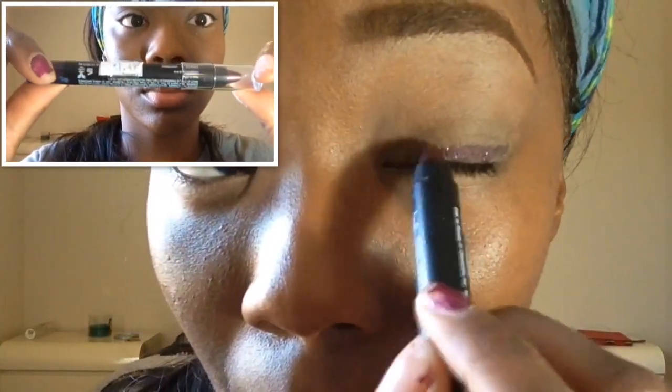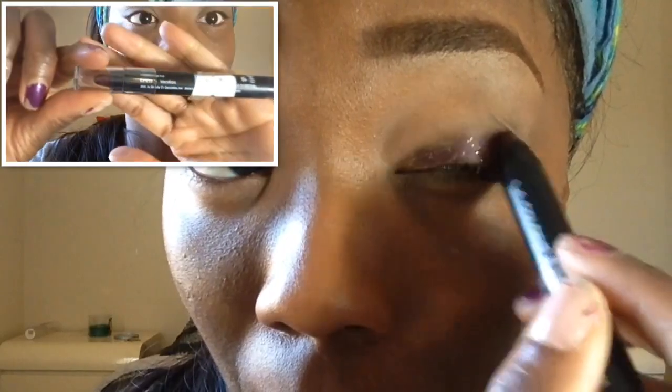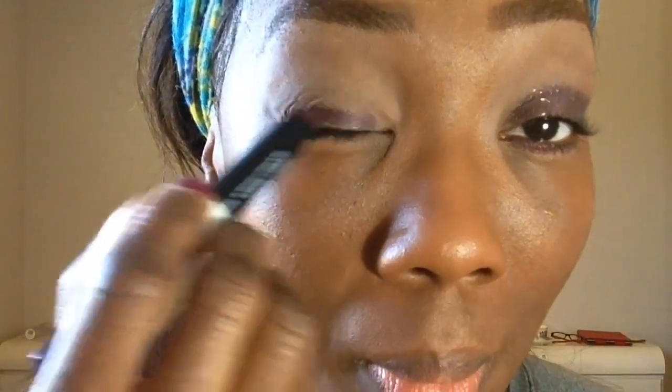Now I'm going in with this LA Girl jumbo pencil in Vibrant Violet — I'll leave the name down in the description box. It's just a maroon purple color with a whole lot of silver sparkle. I'm going to blend that color out, taking it quite far up past the fold in my eye.